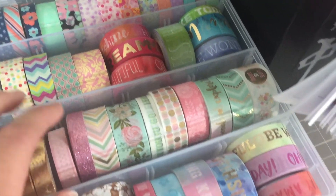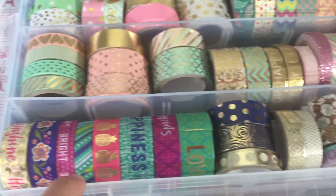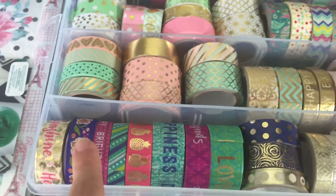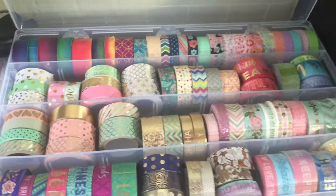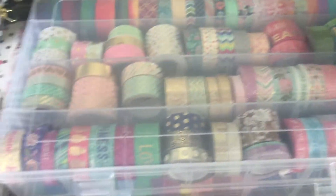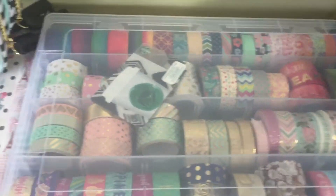Yeah, I think this is like my favorite — I love these new ones, I really love these. I'm using a couple more of these new washi tapes; yeah I think that's my favorite. So shiny! And I always keep a gift card in there just so I can cut the washi.